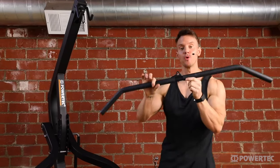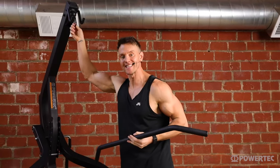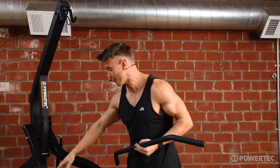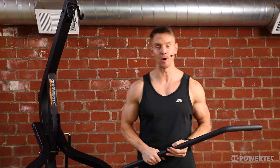With the lat pulldown bar detached, you can also use a variety of different attachments on the top pulley and the lower pulley based on your different preferences, needs, and fitness goals.